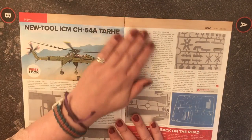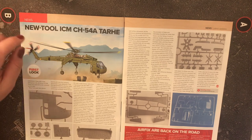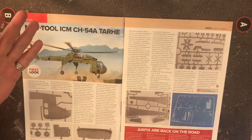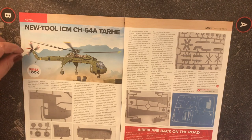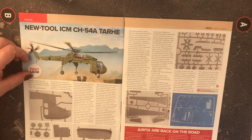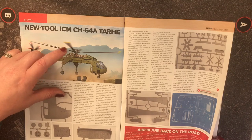There's a new-tool CH-54A Tarhe — nicknamed the Sky Crane — in 1/35 scale from Ukrainian firm ICM. I love this, it's really nice.